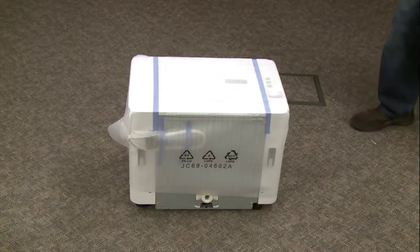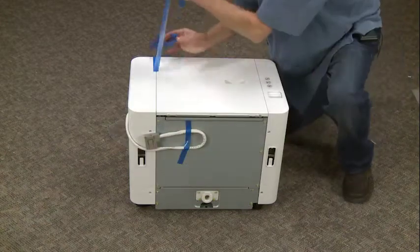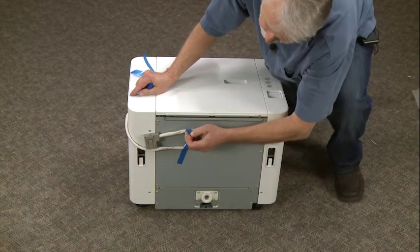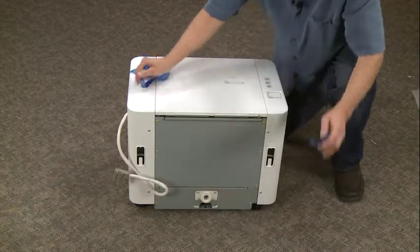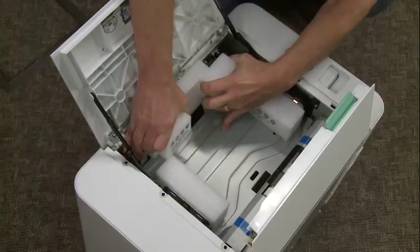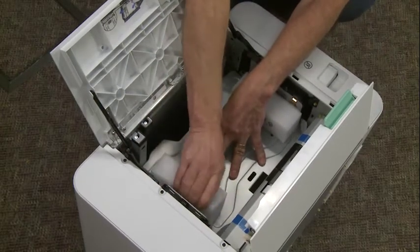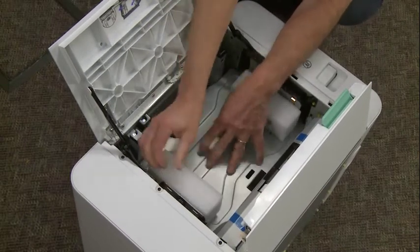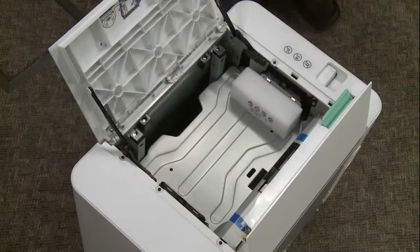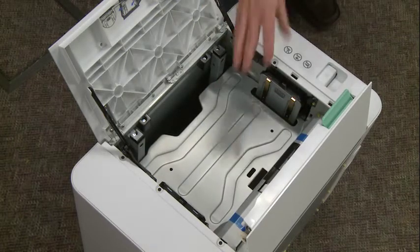I'm going to open this up and I'm going to start reaching in the foam here — and there, and there. All I'm going to do is push down on the tray.